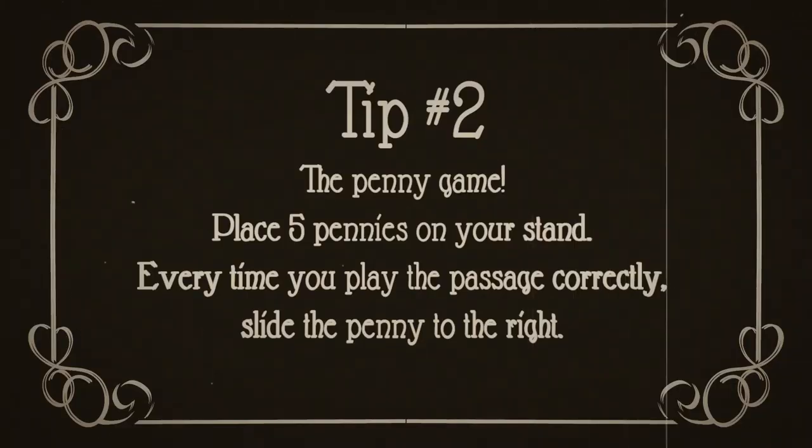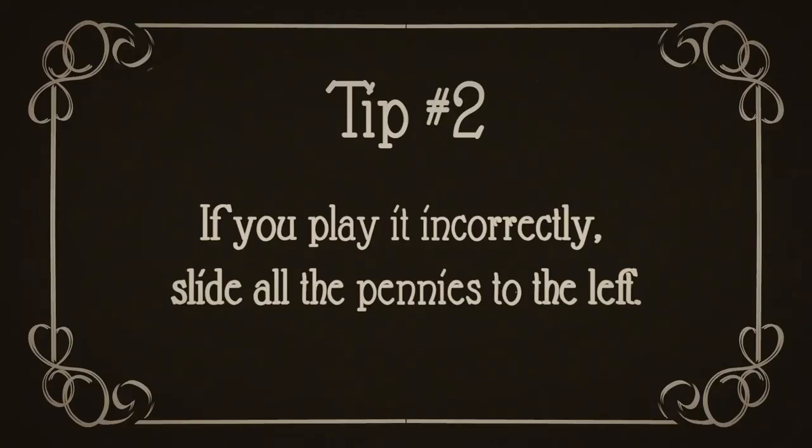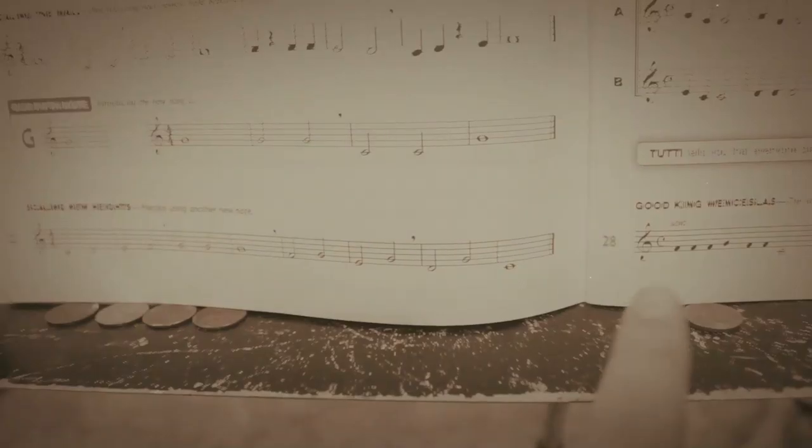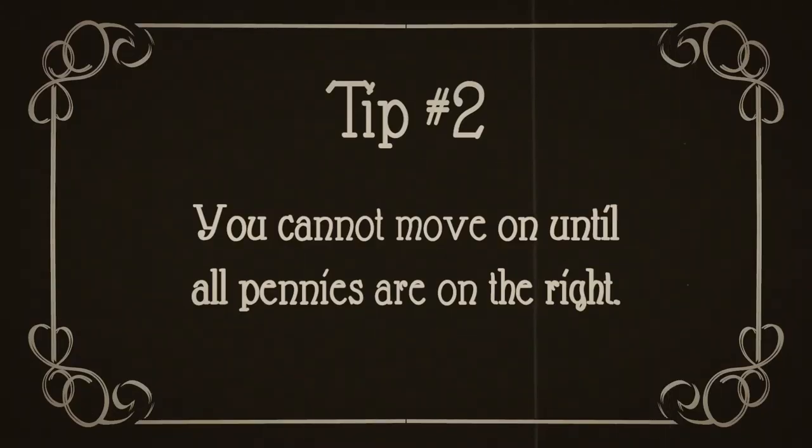Number two, the penny game. Why spend five cents on a soda pop when you can practice instead? When encountering a difficult passage, place five pennies on your stand. Every time you play the passage correctly, slide the penny to the right. If you play it incorrectly, slide all the pennies to the left. You cannot move on until all pennies are on the right.